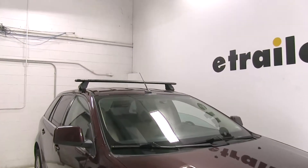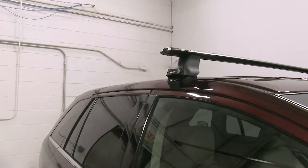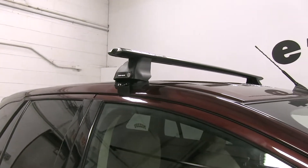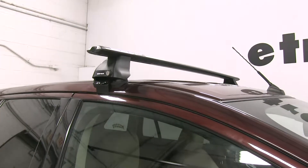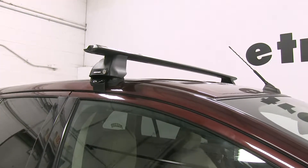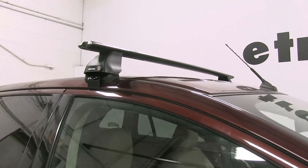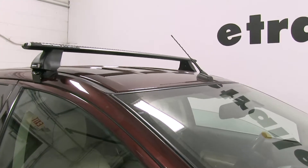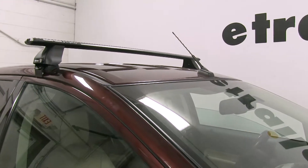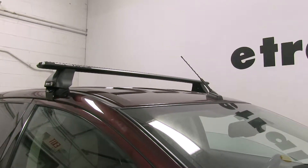Today on our 2010 Ford Edge, we're going to be taking a look at the Rhino Roof Rack System. This consists of part numbers RRVA137B-2, and those are the Vortex Arrow Cross Bars in black, 54 inches long. You can also get these in silver as part number RRVA137S-2. We also have part number RRRLKVA, and these are the 2500 series legs for the Arrow Cross Bars, and part number DK228, and that's the custom fit kit which will clamp onto your vehicle.